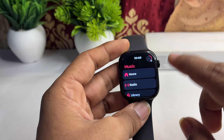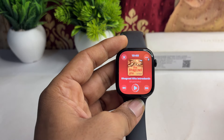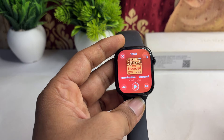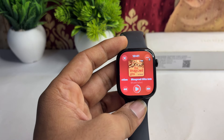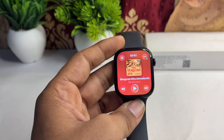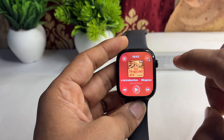After that, select the music — I already selected mine. Once you tap on the play icon, you will find that the music plays through your iPhone speaker, your MacBook speaker, or other devices like AirPods. But if you want to listen on your Apple Watch, there are a few more steps.